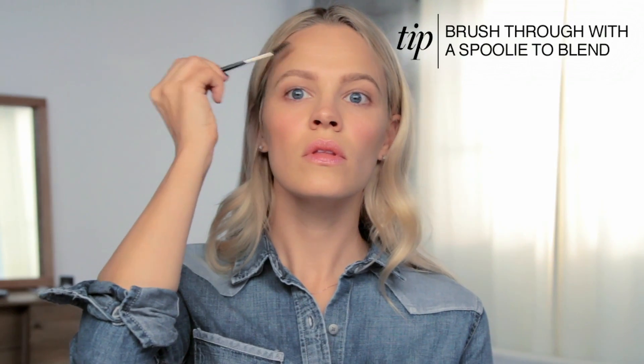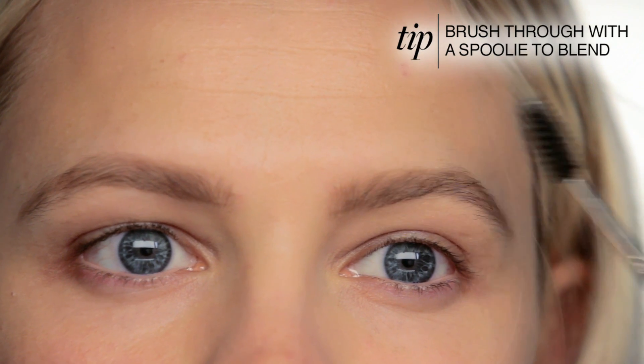This might be a look you haven't tried before — doing a full brow. I tend to not do a really full brow either, but it's about pushing your boundaries and trying something different. Once you like the way the shape is filled in, brush through them one last time and then use a clear brow gel to set them in place.